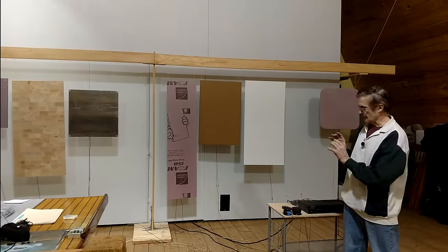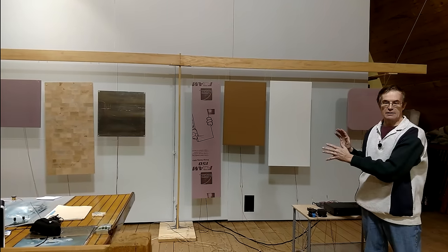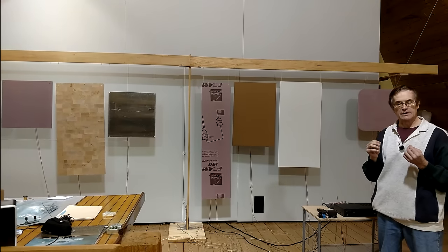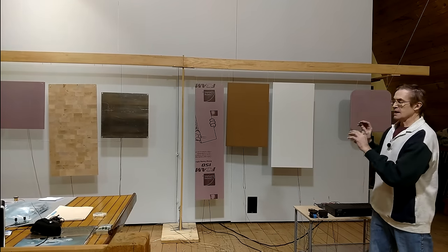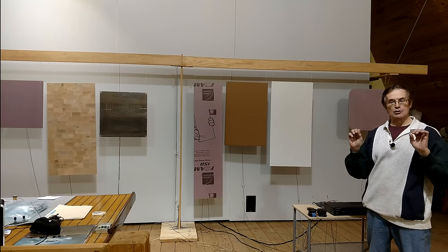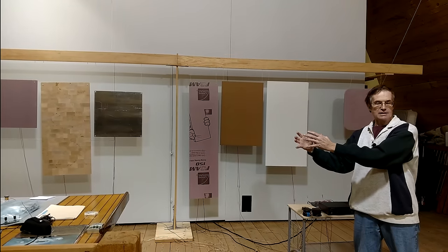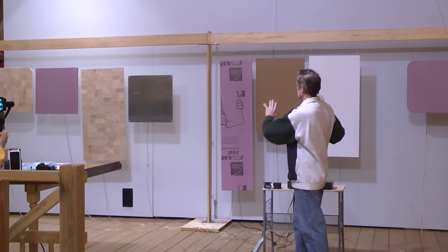The sound you're hearing, instead of coming from a very small discrete source, is coming from the entire panel. And it's interesting — if you sit in a very high quality listening room with very good speakers, you can usually still tell that the vocalist is coming from that box in the corner. There's a localization.